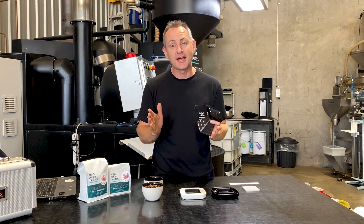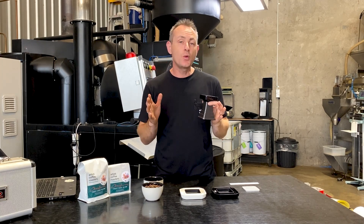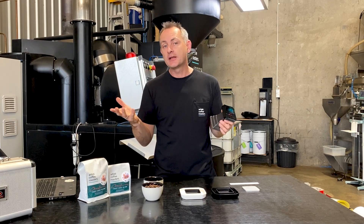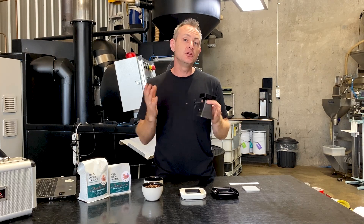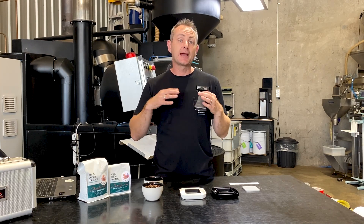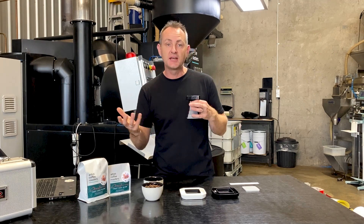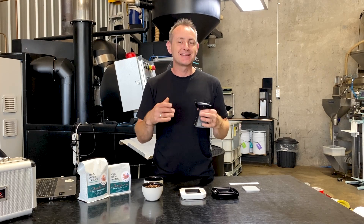The Agtron scale goes from 25 all the way up to 95. The lower the number down towards 25, the darker that coffee is going to be, and the higher the number up to 95, the lighter it's going to be. There are a few key numbers we can use when looking to profile coffee. If we're going to be doing cupping — which is an assessment we use to taste coffee and basically develop the profile of the acidity, the body, and the balance — that standard is sitting at 63.